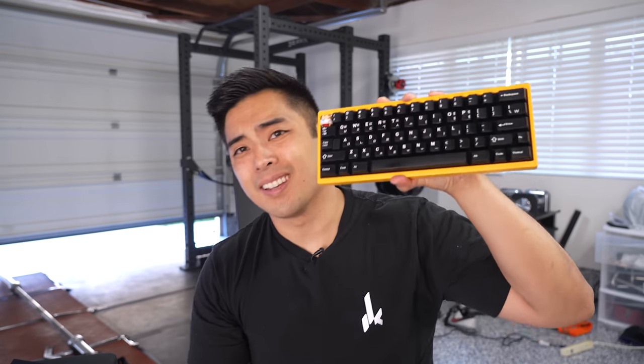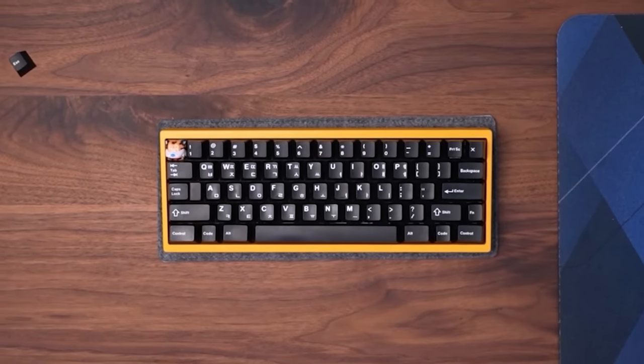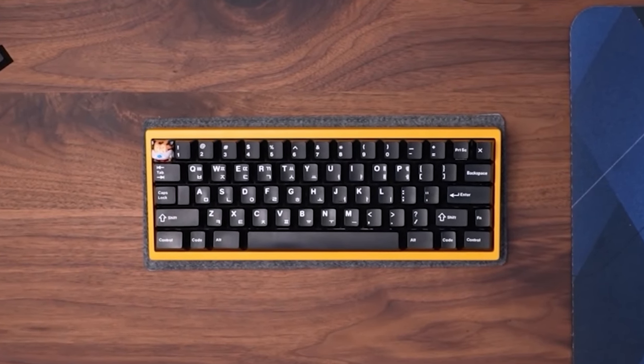I own an endgame yellow Tofu — that's what the E stands for. In today's video, I actually recreate this endgame Tofu. A few things went wrong. There were eight steps in today's video, and one of those steps features our video sponsor, CableMod. Eight steps, let's go.